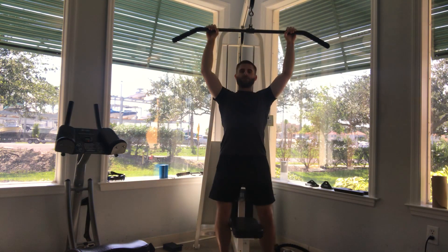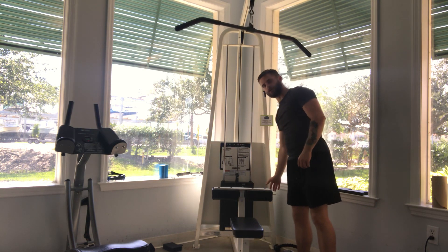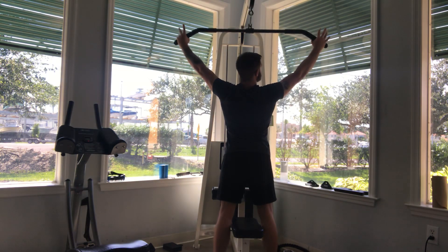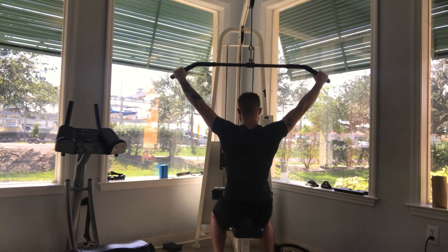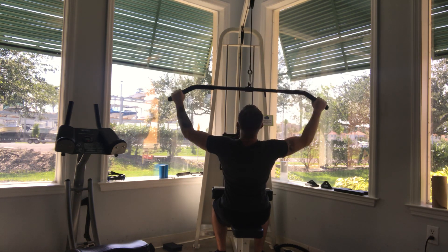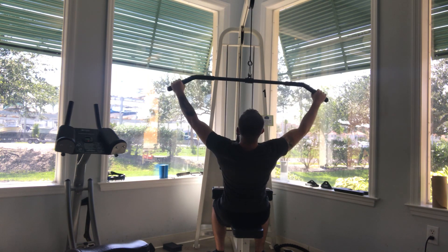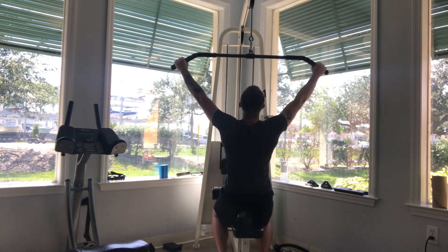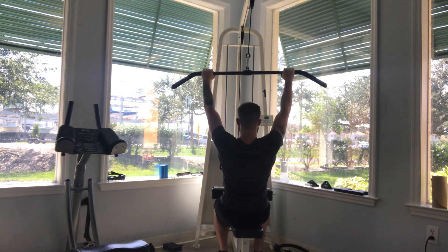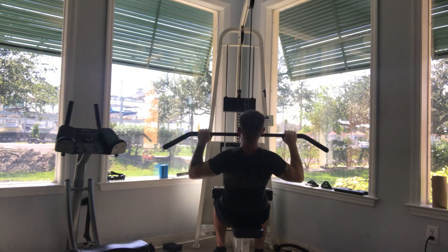Now I'll show from the back view. Usually on this machine, what you will do is put your thighs under these little pads. Lean back just a little bit and bring the bar to the upper part of your chest, and repeat — just get that nice flow going. That's for wide grip. And then for close grip, same as before: legs under the little pads, lean back a little bit, and bring it to the upper part of your chest.